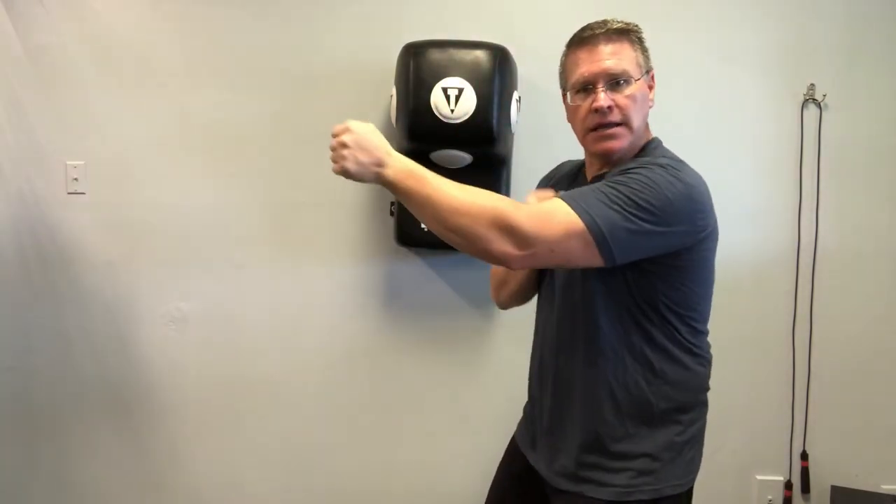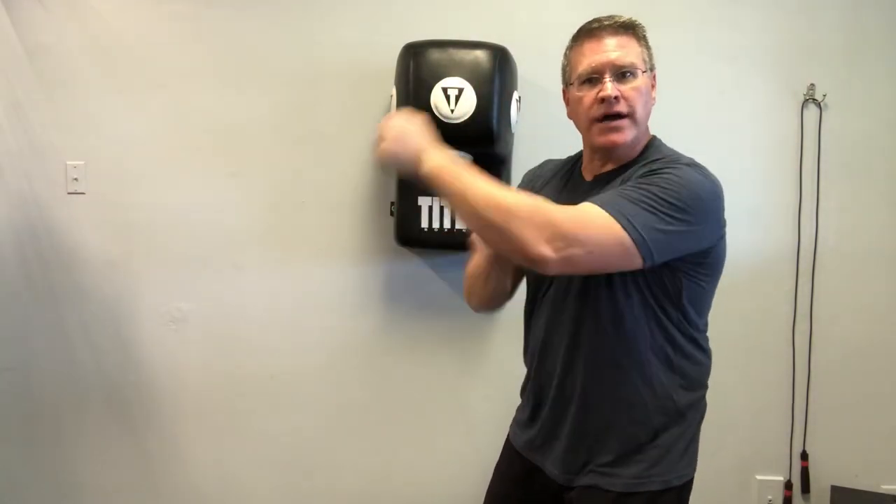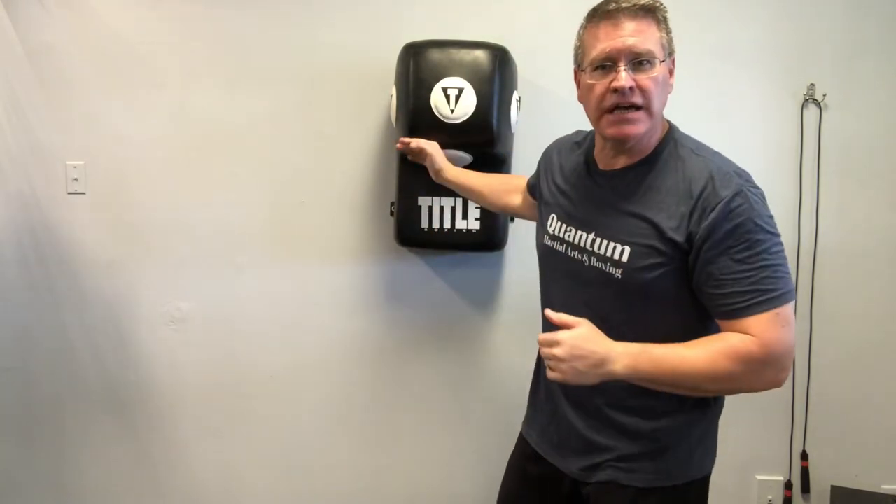When you bring your hand back, you can stay open for the blocking motions. This is your warmup — pushing up and in. Make sure you're not doing big circles; you'll just be rubbing your skin off when you start to hit your target.